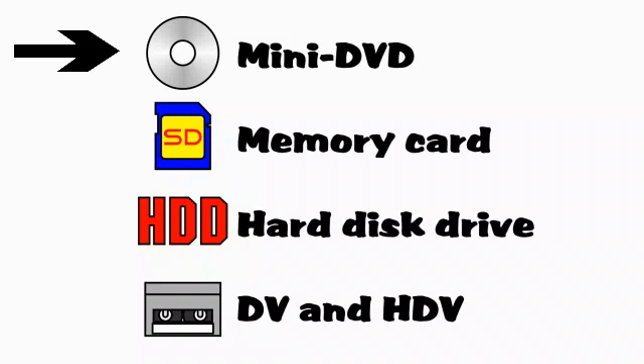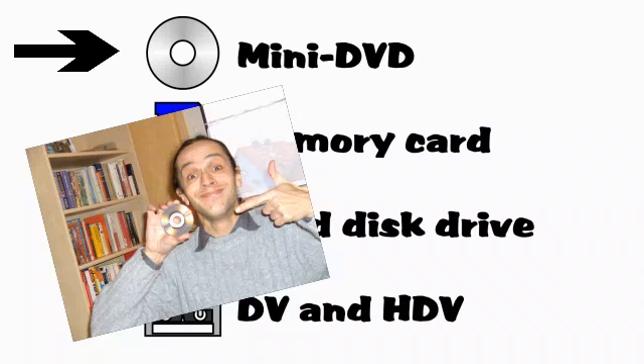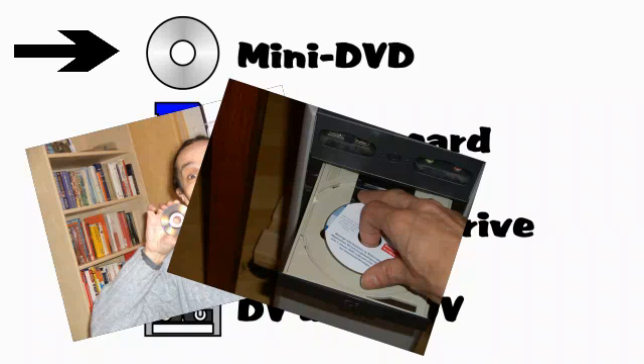Some cameras burn footage directly to a mini-DVD. Just put the DVD in your computer's DVD drive and transfer the file to your hard disk.